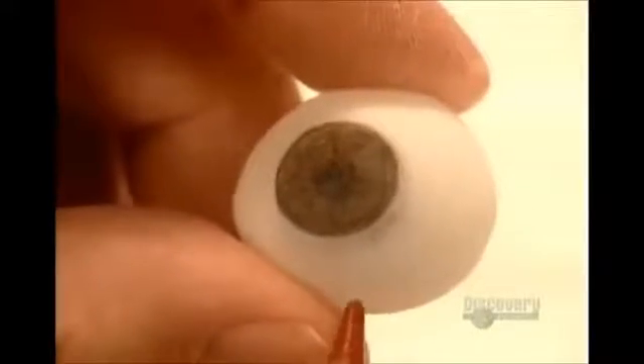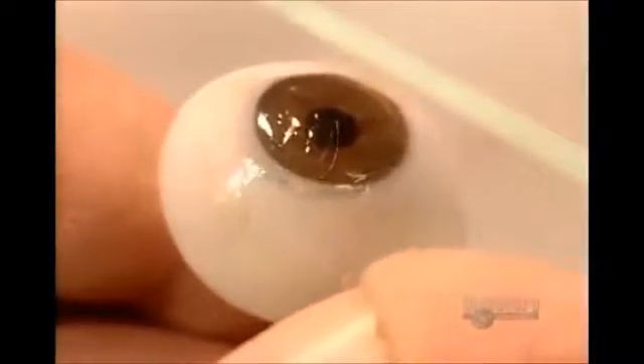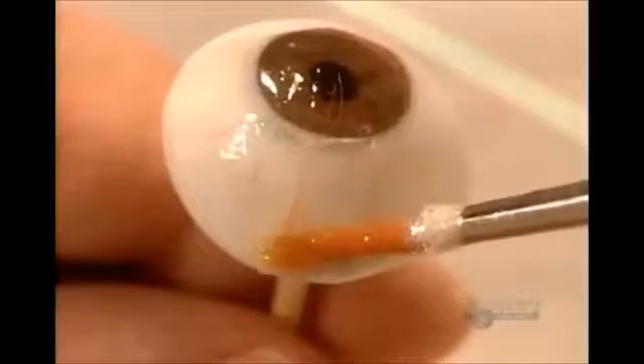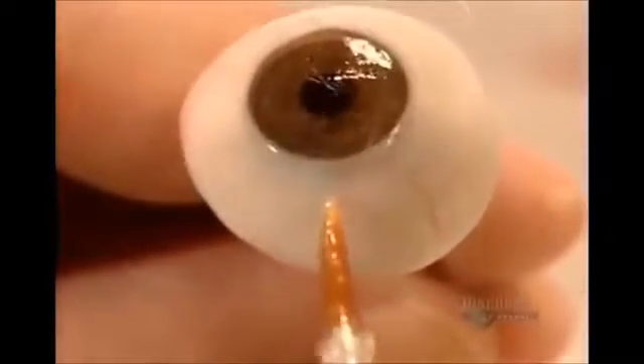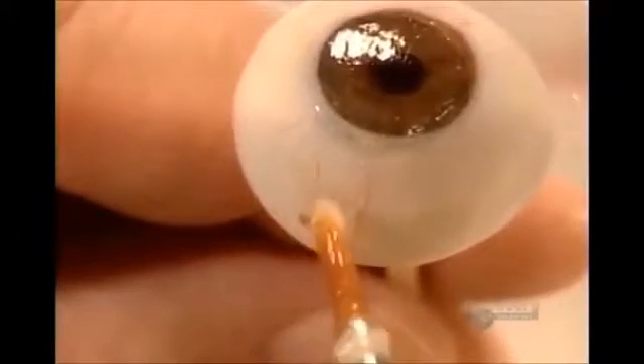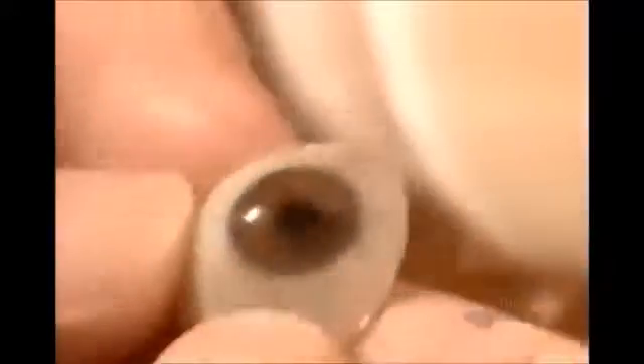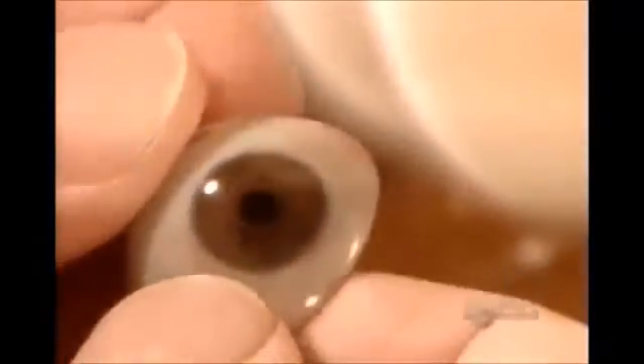Then, using hard-coloring pencils, they add finishing touches to the iris and draw blood vessels. They label the eye with the patient's initials, then apply an acrylic coating to seal the pencil marks. To create veins with some dimension, they use the same acrylic coating to stick on some delicate silk threads. Once they're satisfied the artificial eye is a perfect match, they seal the artwork with another acrylic coating. Once that cures, they polish the eye to a shine with a cotton wheel.